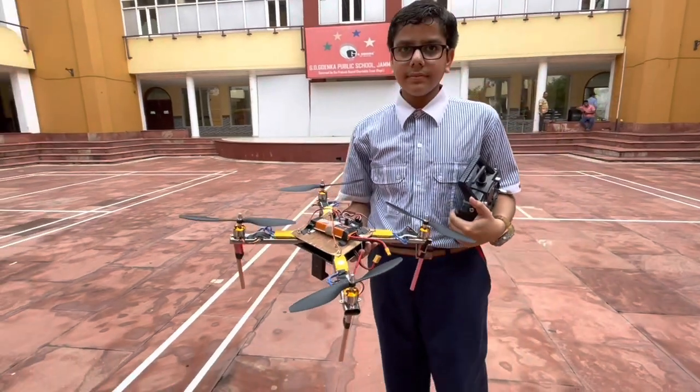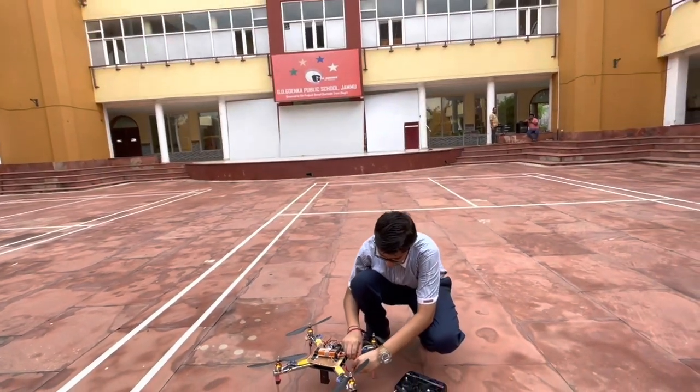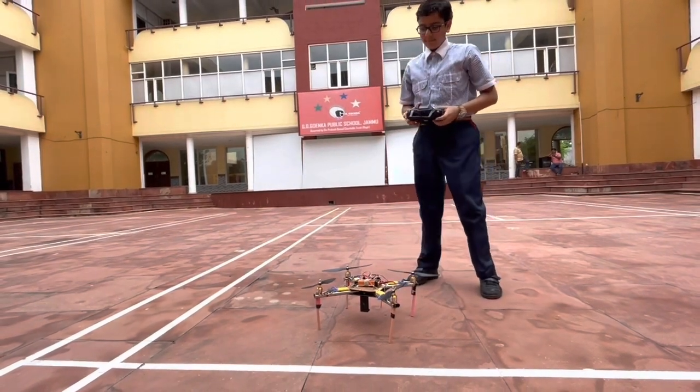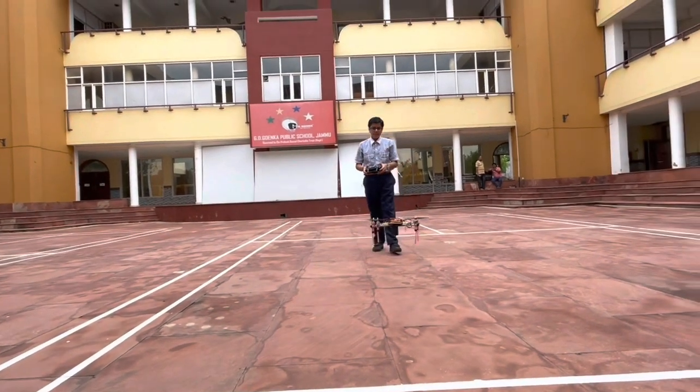Can you show us one demo here? Yes. Same control. [Drone flies] Wow.